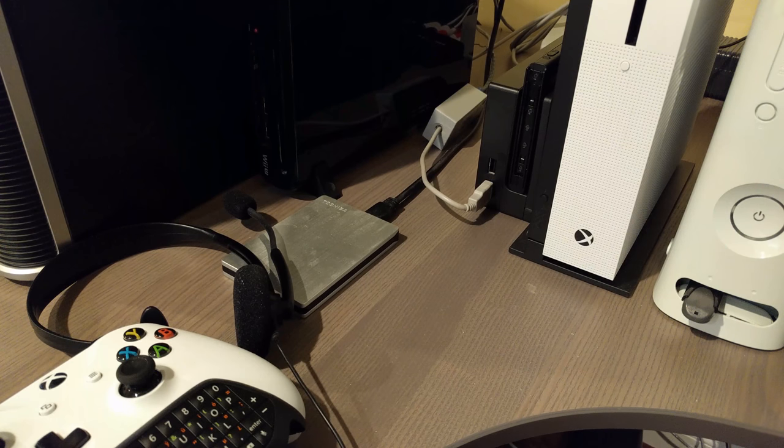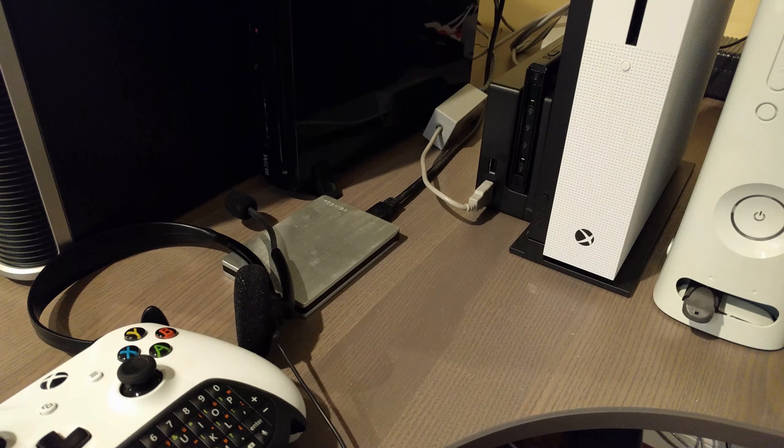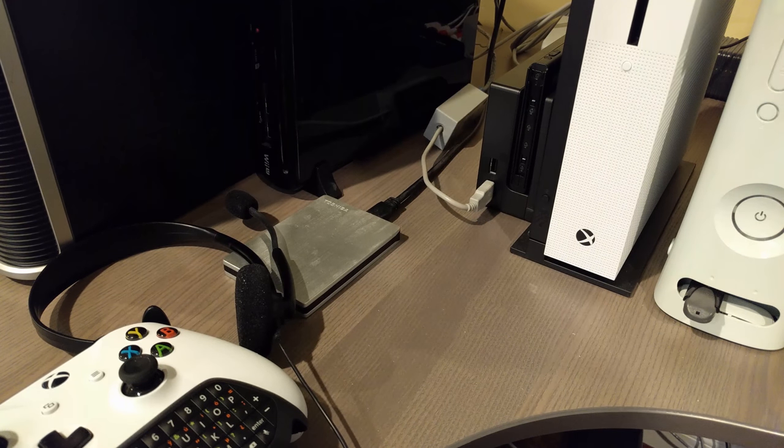Wait, did I just say Wii U? Oh my gosh, Nintendo, you're screwing up so hard I'm confusing you with other systems. No, the Wii U is dead. There never was a Wii U. There was only Wii and Switch.